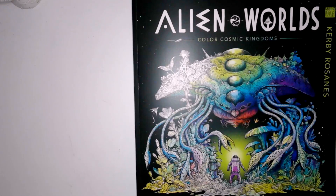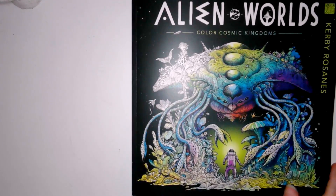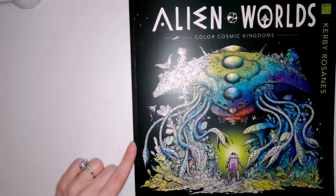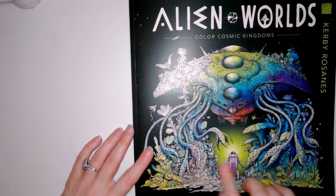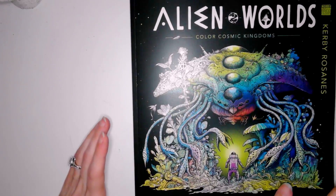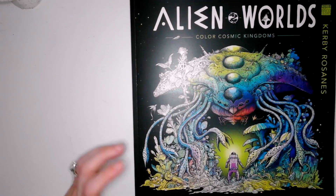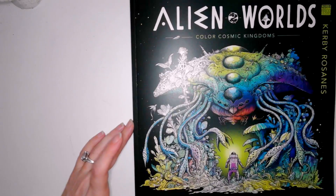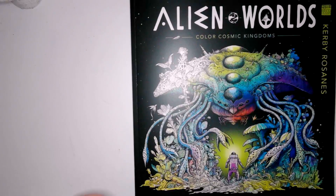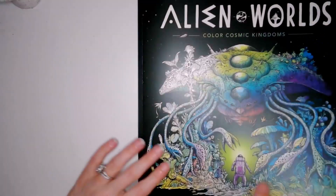Hello everyone, this is Becky from 'What Becky Did Last Night.' Today is the 28th of March and Kirby Rosanes' latest book 'Alien Worlds' has just been released. The lovely Amazon man has delivered my copy, so let's have a flip through together. This is my first Kirby Rosanes book.